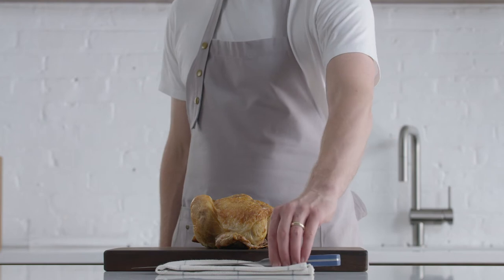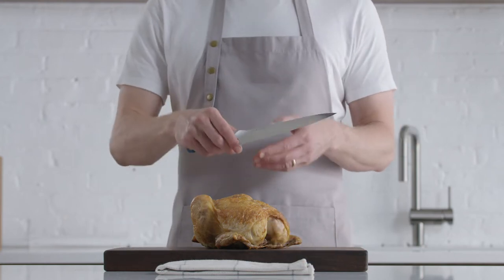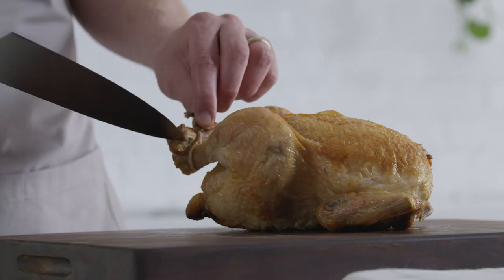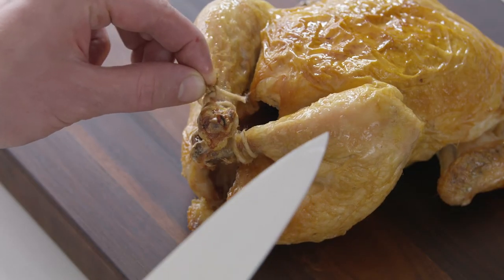When you're ready to carve, place your chicken on a cutting board and grab a chef's knife or other medium-sized knife. If you've trussed your chicken's legs together, cut or untie them and discard the twine.